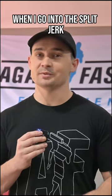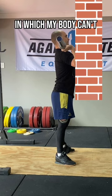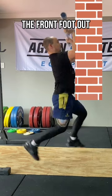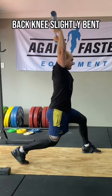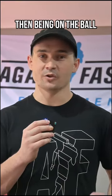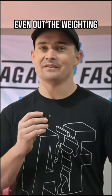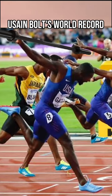A cue that's always worked for me when I go into the split jerk is pretending that there's a brick wall in front of me starting from the hips up, in which my body can't pass in order to catch. This helps me get the front foot out, keeping the hips in line with the bar in the catch, the back knee slightly bent just behind the hips, then being on the ball of the foot with the back foot with the heels slightly rotated out. This is going to help even out the weighting in both feet and not have it look like you're fighting to beat Usain Bolt's world record.